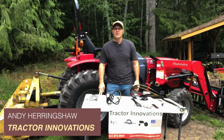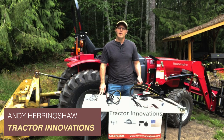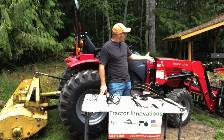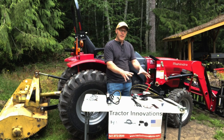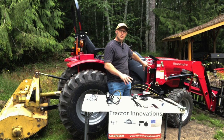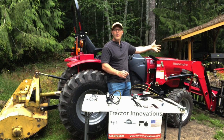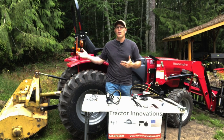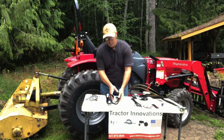Andy Heringshaw with Tractor Innovations. Today I'm going to be showing you the installation of a remote hydraulic kit on this Mahindra 1626. This customer bought a grapple and wants to run it with this tractor, but it doesn't have the hydraulics to run it. This kit taps into your existing loader circuit and can give you a remote on the front to run like a grapple or auger, other types of implements on the front, or it can hook up to the back to run a hydraulic top link or other implement you might want to plug into it.